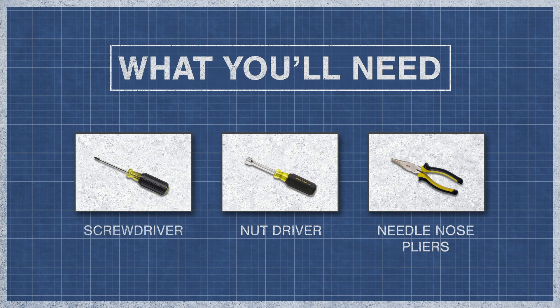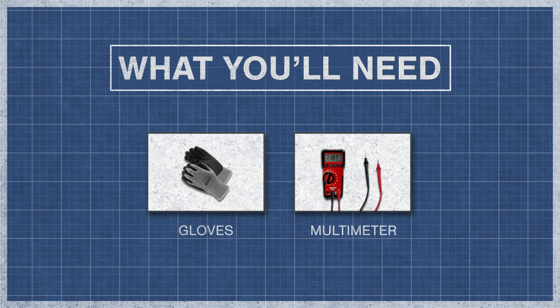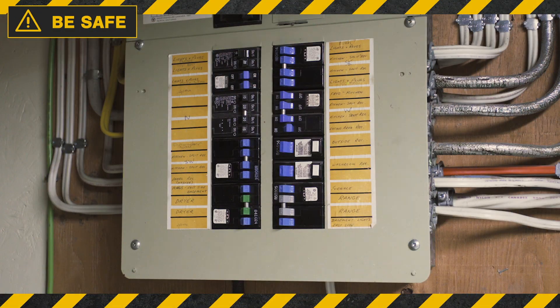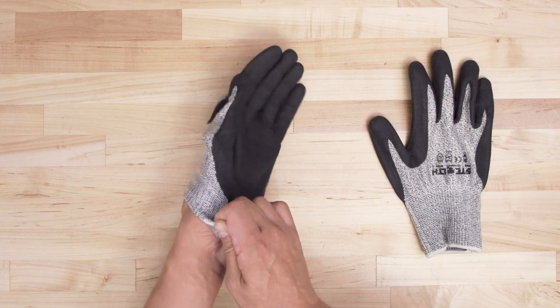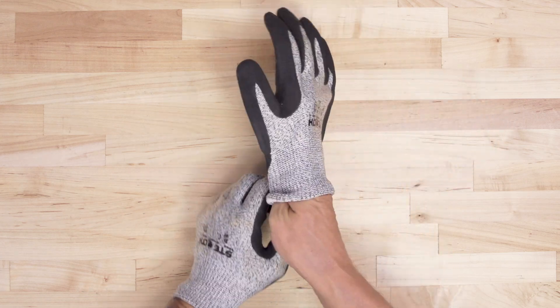To begin, you might need a screwdriver, a nut driver, pliers, gloves, and a multimeter. Always be safe and disconnect the power at the breaker. Since there might be some sharp edges, it's best to wear cut-resistant gloves.